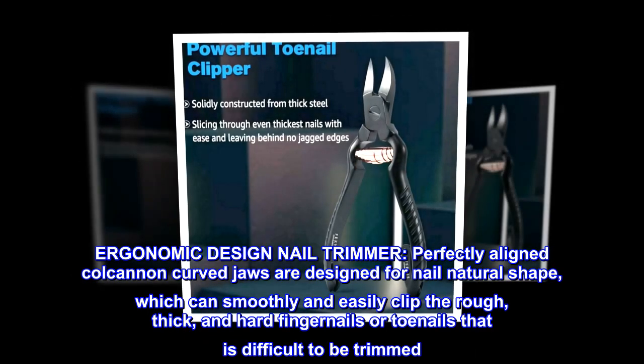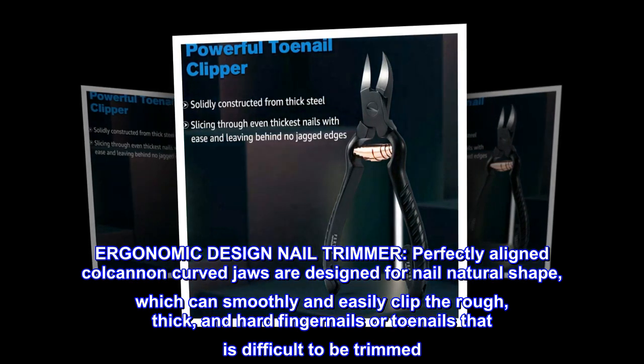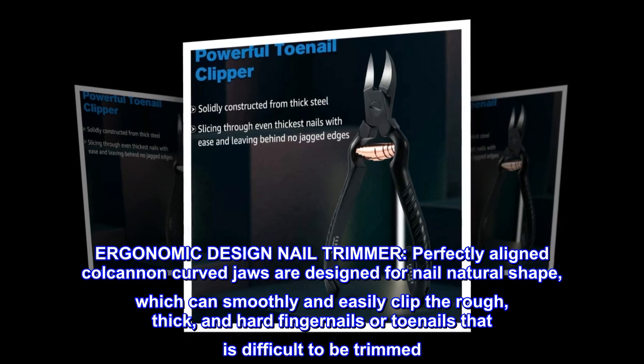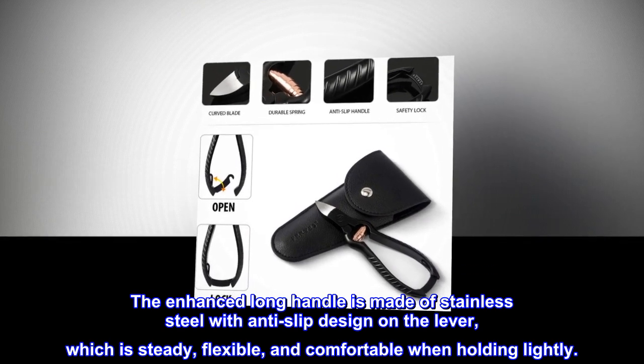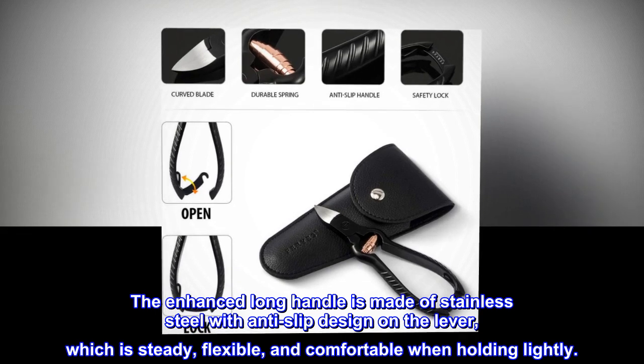Ergonomic design nail trimmer. Perfectly aligned curved jaws are designed for the nail's natural shape, which can smoothly and easily clip rough, thick, and hard fingernails or toenails that are difficult to be trimmed. The enhanced long handle is made of stainless steel with anti-slip design on the lever, which is steady, flexible, and comfortable when holding.